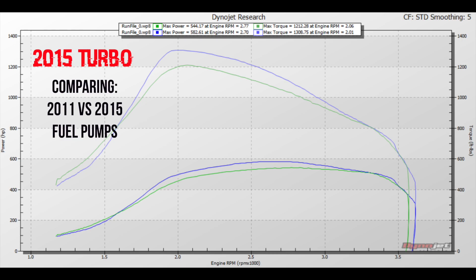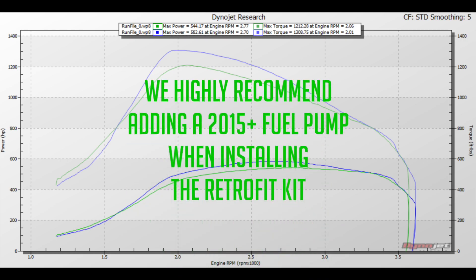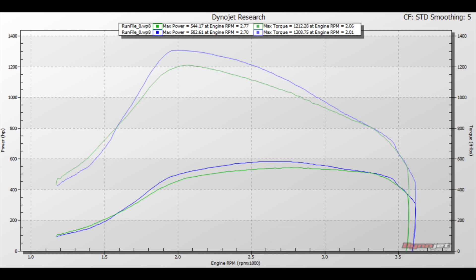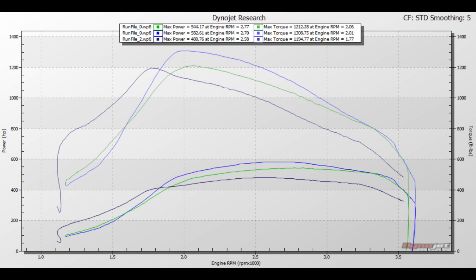Now comparing the 2015 turbo with 2011 fueling versus 2015 fueling: upgrading the fuel moves peak horsepower from 544 up to 582 horsepower and peak torque from 1,212 foot-pounds up to 1,308 foot-pounds — gains are found almost throughout the entire RPM range. We recommend upgrading both at the same time: doing the 2015 retrofit kit along with a 2015 high-pressure fuel pump. The 2015 and newer high-pressure fuel pumps are all the same, though there are stroker or modified pumps that flow more. For the retrofit kit, the 2015 high-pressure fuel pump is all you'll really need.